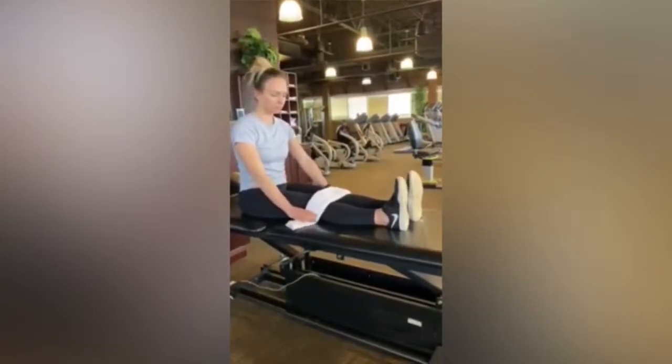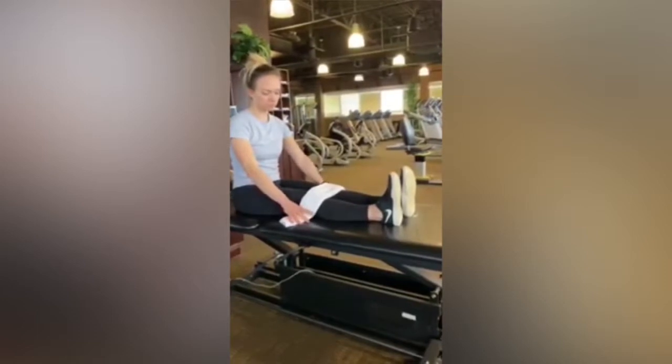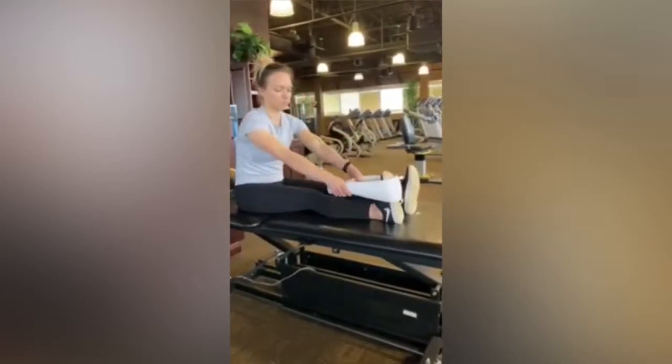This stretch is called the seated calf stretch. Keeping your knees straight, place a strap or a rolled towel around the ball of your foot.